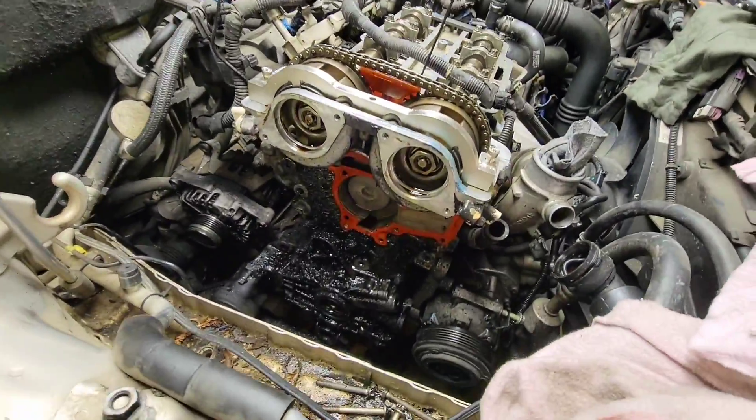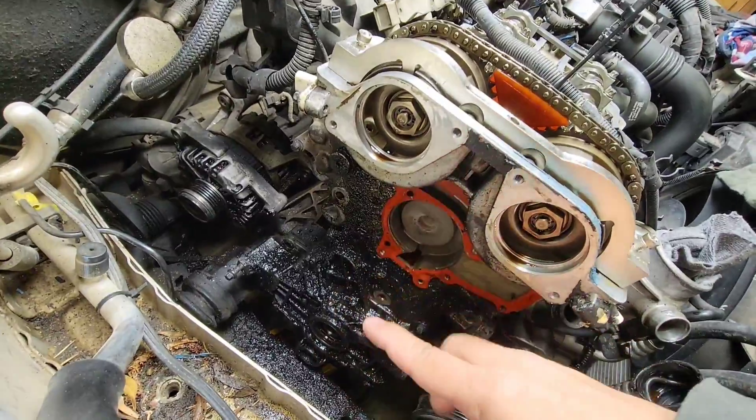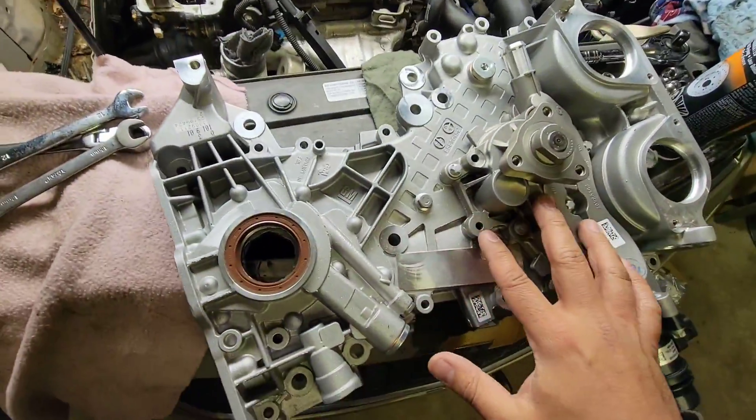All right, here we go - Chevy Cruze 1.4 engine timing cover right there, it's about to come out. I'm gonna show you guys how to do that and I'm gonna replace it with a brand new one right here.